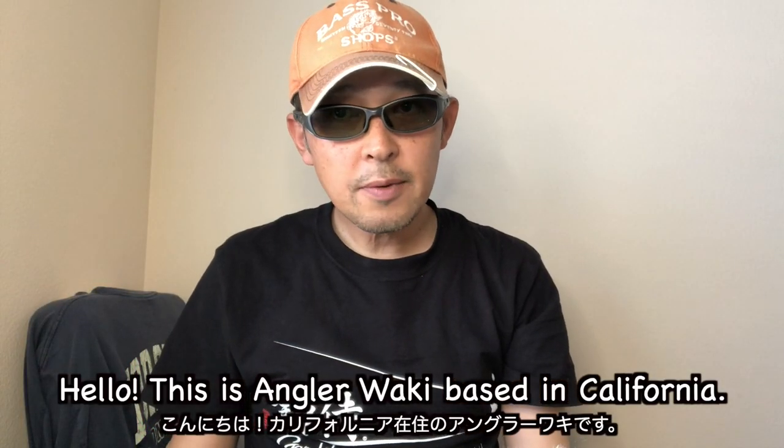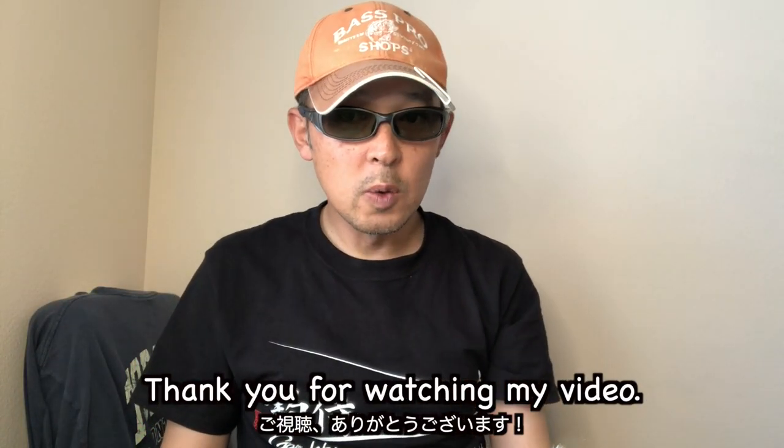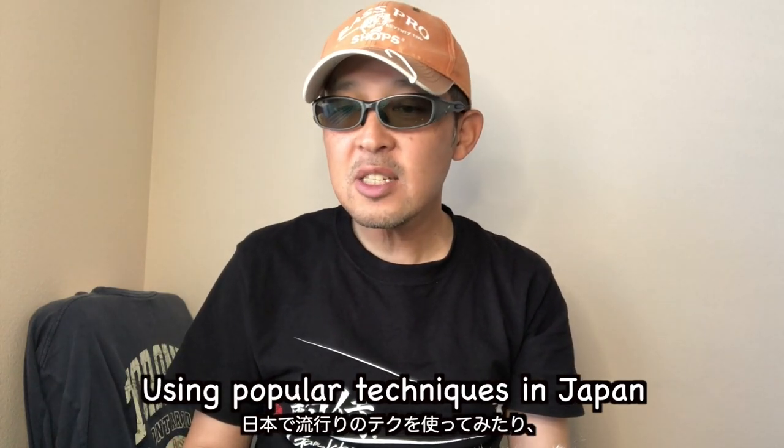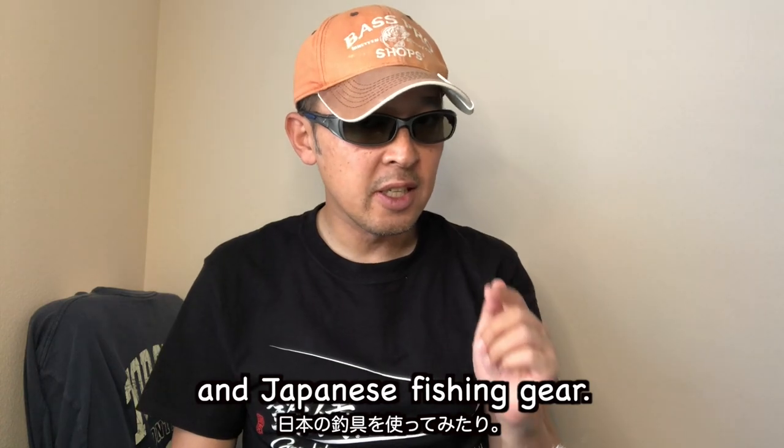Hello, this is Angrawaki based in California. Thank you for watching my video. I'll introduce how to fish in the Japanese way using popular techniques in Japan and Japanese fishing gear.